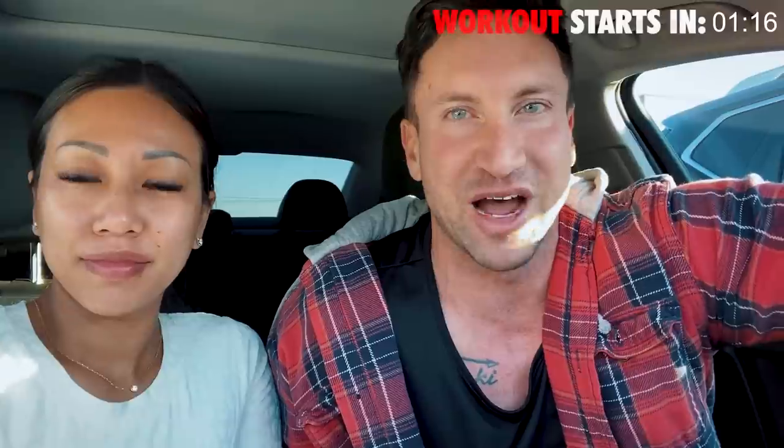This workout is going to be with dumbbells only. The most I'm going up to on any of these exercises is 45 pound dumbbells, so you don't need super heavy dumbbells to do this workout, but it is extremely challenging. I have a shoulder workout for you guys today.